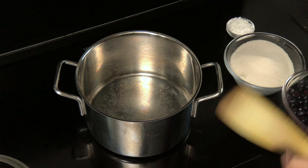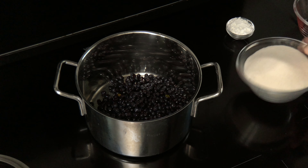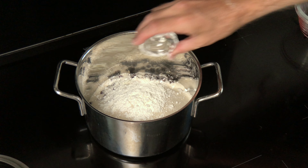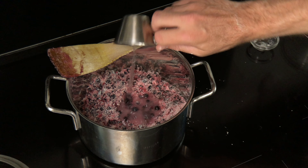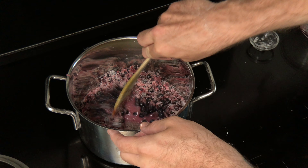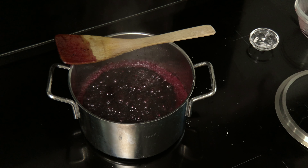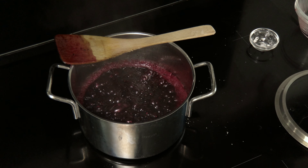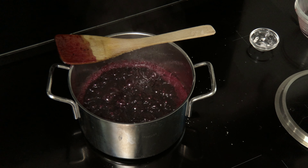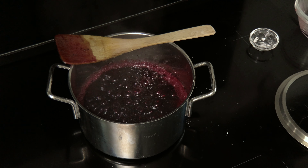While we're waiting for our levain to grow, we'll make our blueberry jam. Put 250 grams of blueberries in a small pot. Add 125 grams of sugar, 3 tablespoons of cornstarch, and 50 grams of water. Mix to combine and bring the mixture to a boil. Then let it simmer for about 10 minutes, turn off the heat, and let the mixture sit in the pan for about 15 minutes to cool a bit. Add the mixture to a bowl, cover it with aluminum foil, and let it cool in the refrigerator until it's needed.